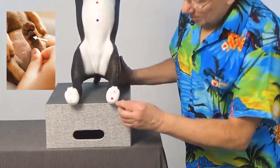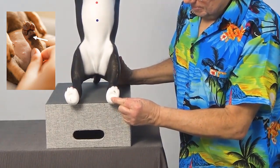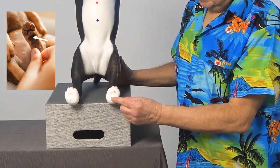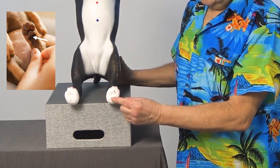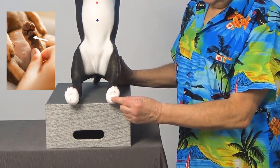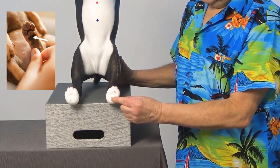It might look like this. Great, you're doing good. Now find and activate Kidney one on the other hind paw.